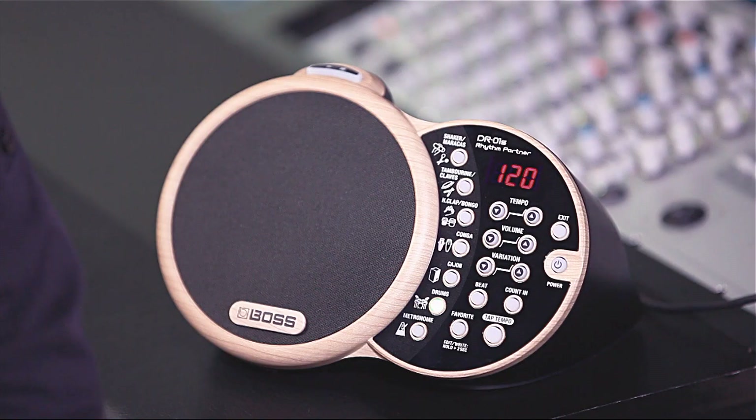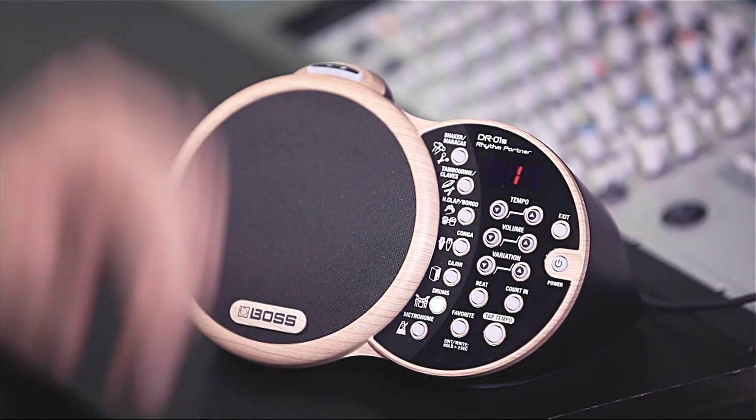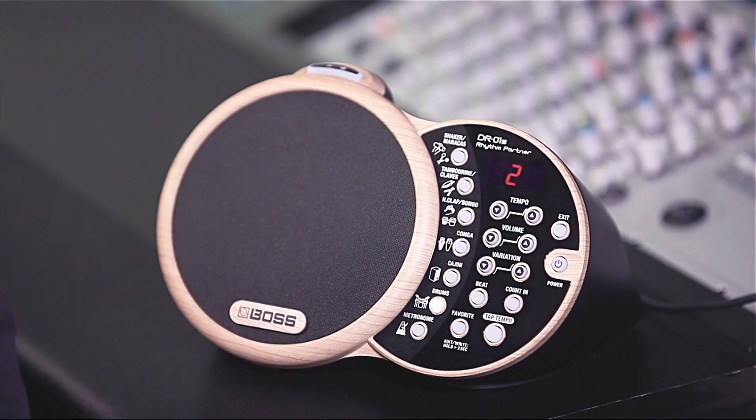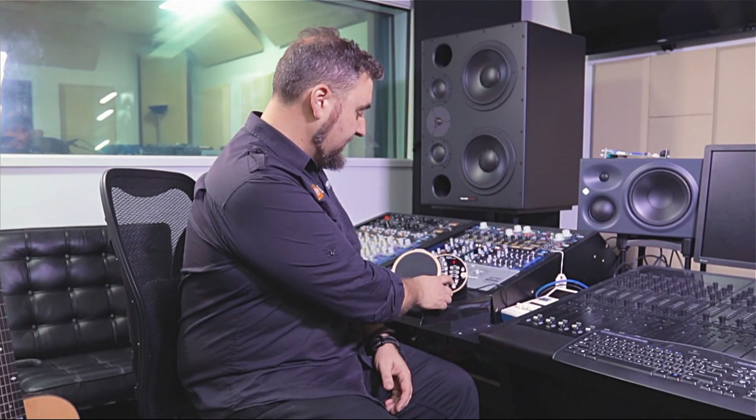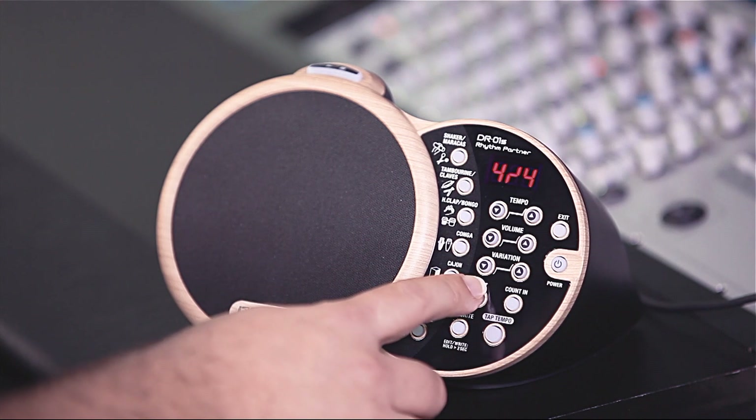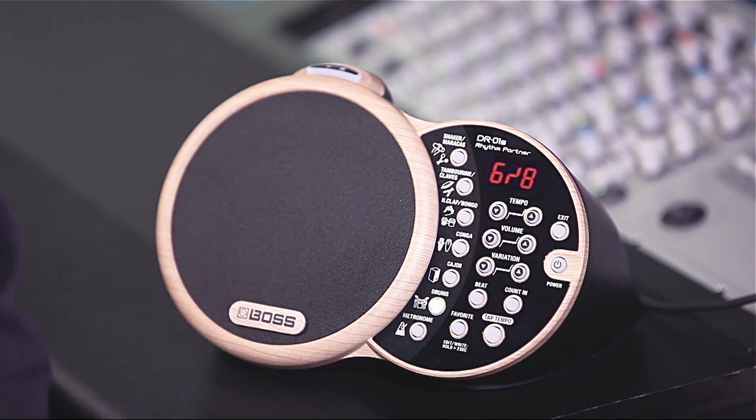The DR-01S also gives you the ability to change the time signature. There are three time signatures built into the unit. The default is a 4/4 — the counts of four measures. And then if we hit the beat button, we can change to a 6/8 function.